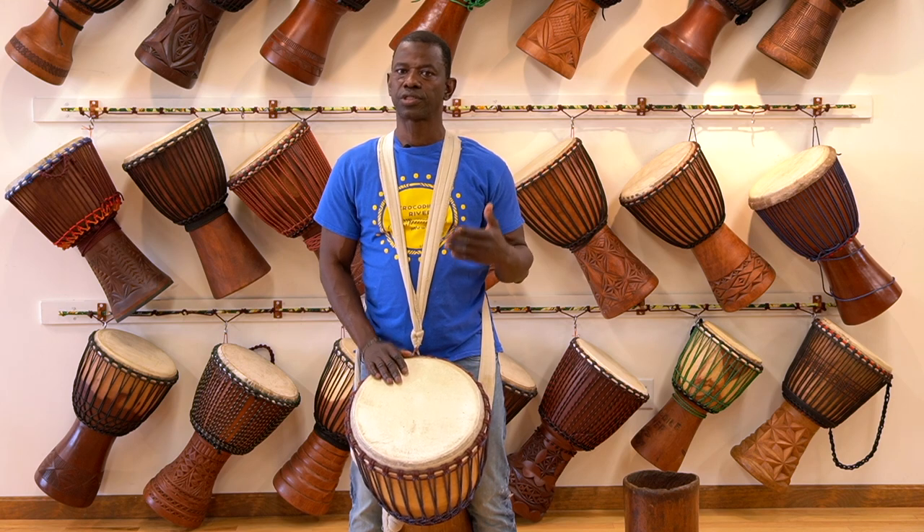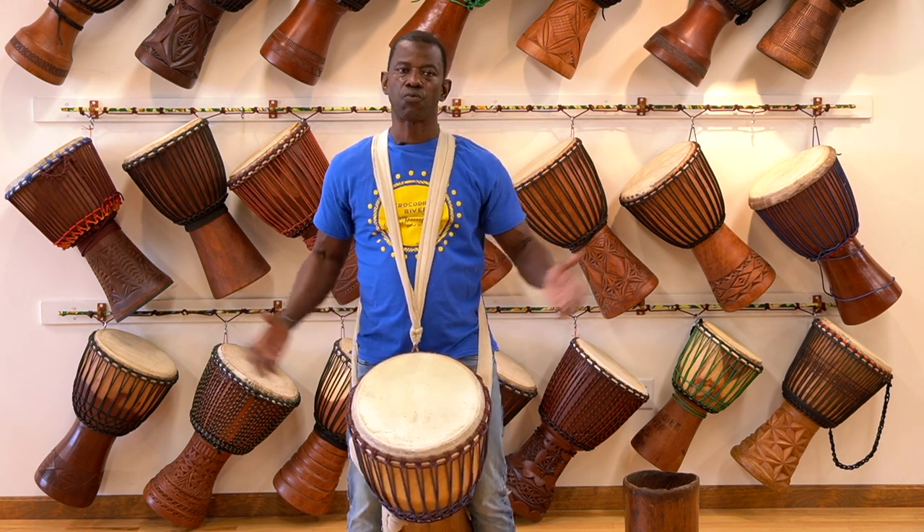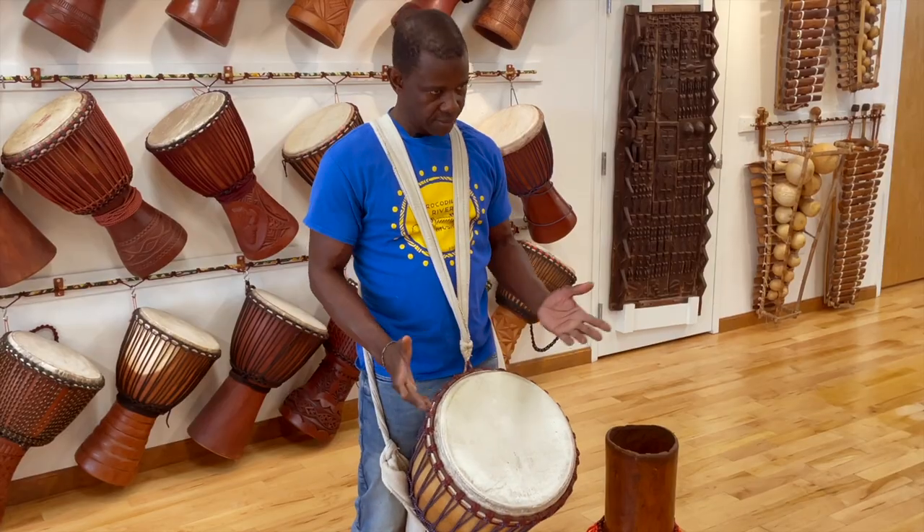By the way, djembe means 'come together in peace.' When we play this instrument, we bring people together to have fun. So that's djembe.